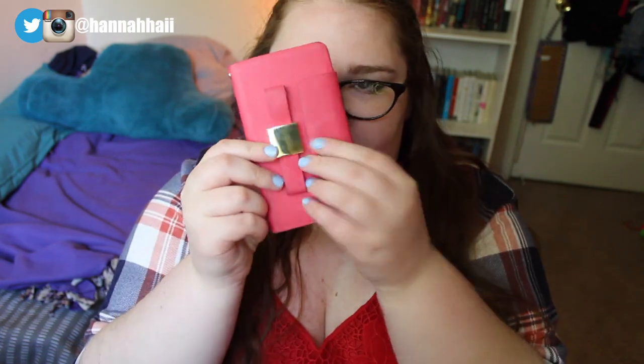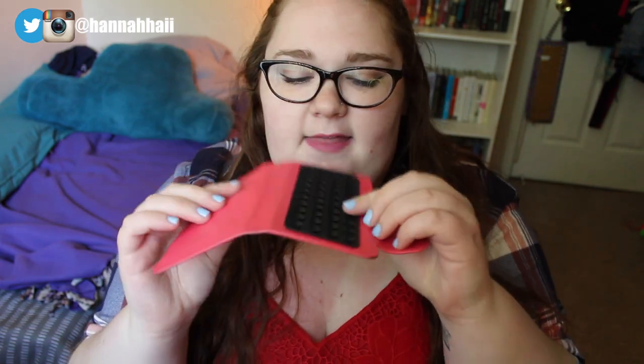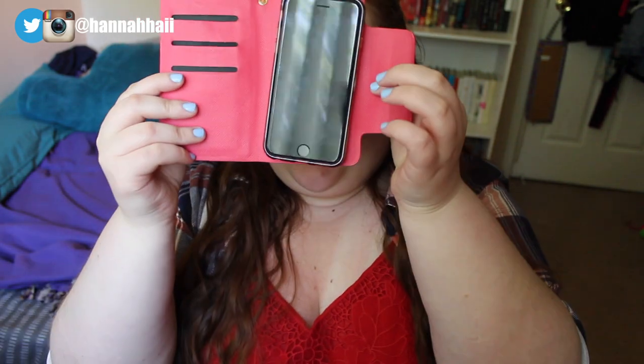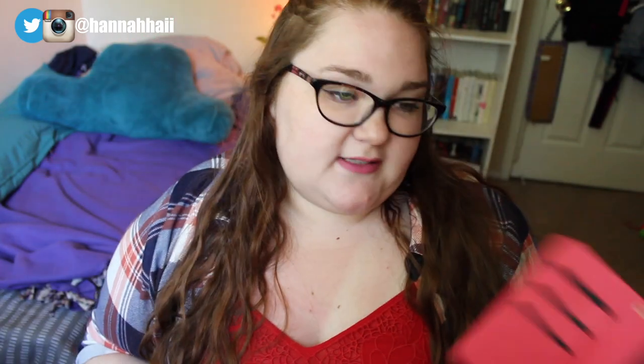First, in the big section, I have my keys — just my car keys and my apartment keys. Then I have my wallet, which everyone is obsessed with. I got it from Target last year. It looks like this, and then it opens like this. These are little suction cup guys, and your phone just sticks right on that. It's really, really cool. It fits any phone — that's why I got it, because I had an Android and I couldn't find a wallet like this for an Android. I have an iPhone again now, but this is a really cool wallet, and I love just taking this sometimes if I don't want to take a whole bag.